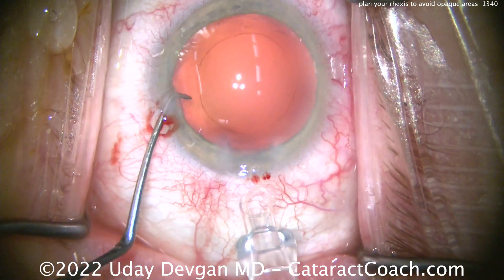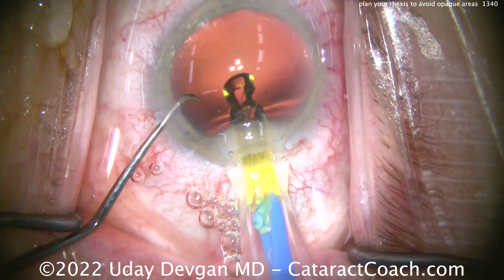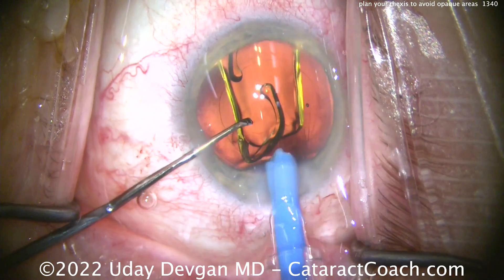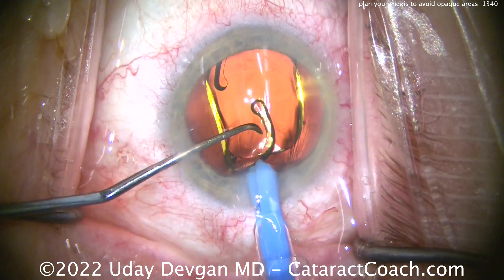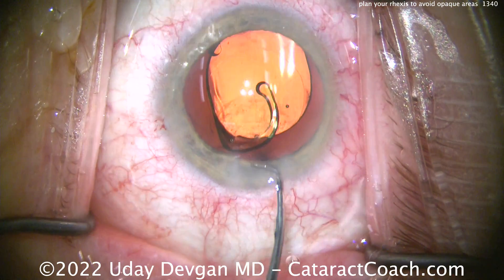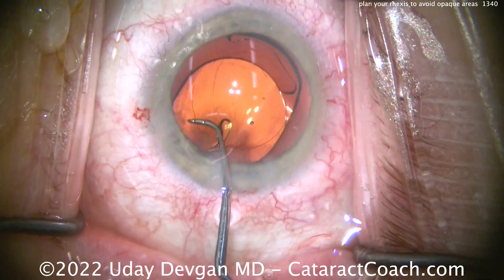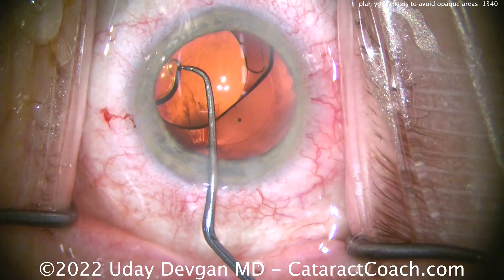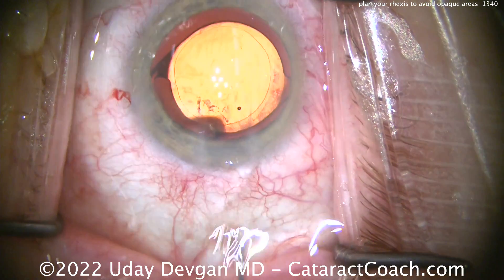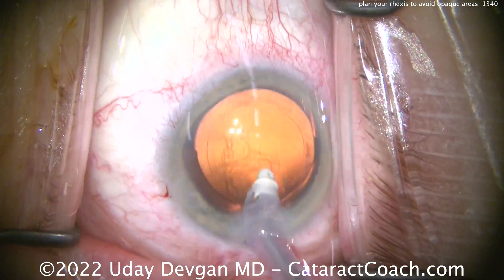If the patient has a 4.5 mm dilation on the pupil, I can do a 5 to 5.5 mm rhexis without directly visualizing that edge — you know where it is. This is something very similar. We keep the highest margin of safety by only letting go of the capsule and regrabbing it in an area where we still have a reasonable degree of visualization. There's the lens in good position, and you can see we're using that 6 mm optic to judge our rhexis size — it looks pretty darn good, probably a 5 to 5.5 mm rhexis, exactly what we wanted.